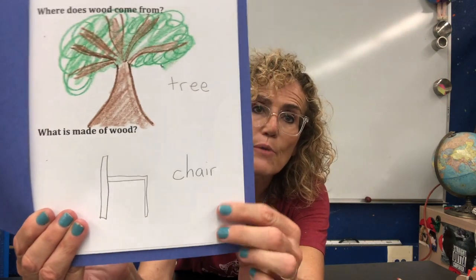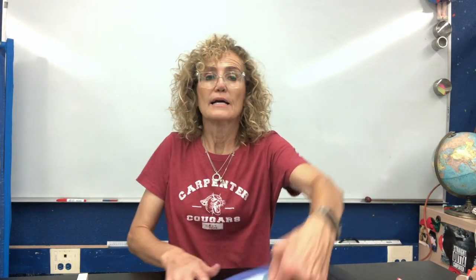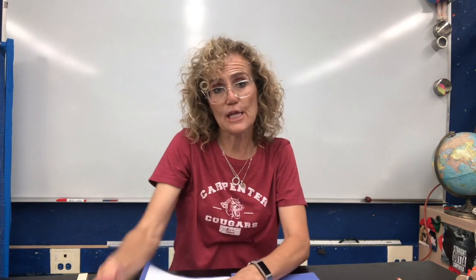And the second question is: What is made of wood? Well, there are things around the science lab that are made out of wood. But we read a story about a chair, so I drew a picture of a chair and wrote the word chair. You don't have to draw a picture of a chair — you can draw a picture of something that you know is made out of wood. Make sure you put your name at the top of your paper and the date. I can't wait to do some more work in my science journal next week.